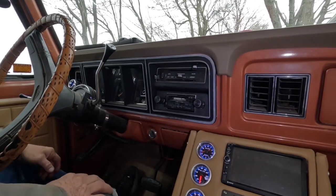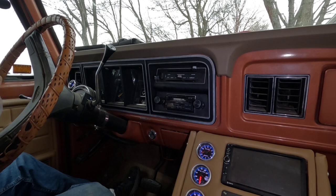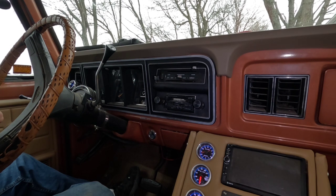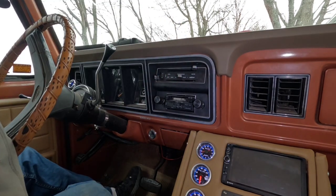Hey there, this is Jerry. I'm bringing another episode of 'What's Broke Today,' and today it's kind of cool. I'm sitting outside in my '77 F-150 and we're going to swap out the light bulbs in the dash. I got some of these — I bought them off eBay — and I'm hoping these little LED lights are going to light it up really well.